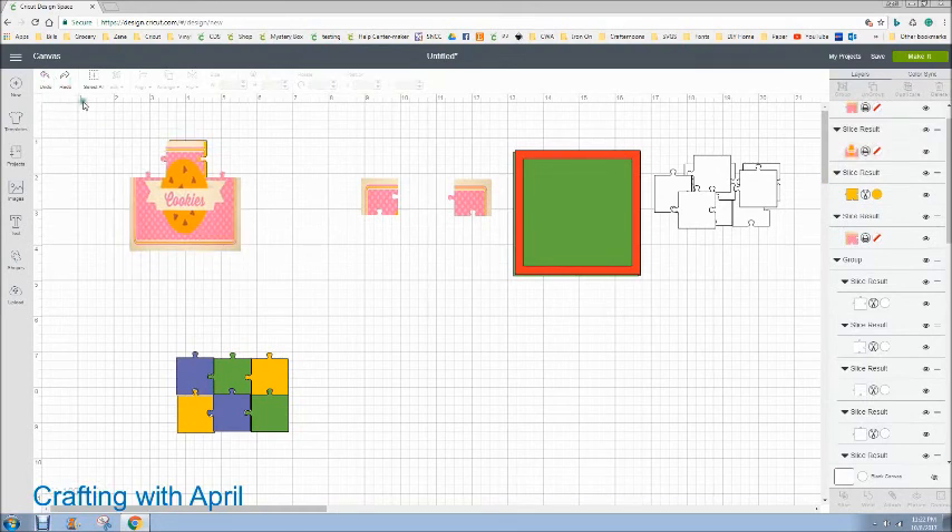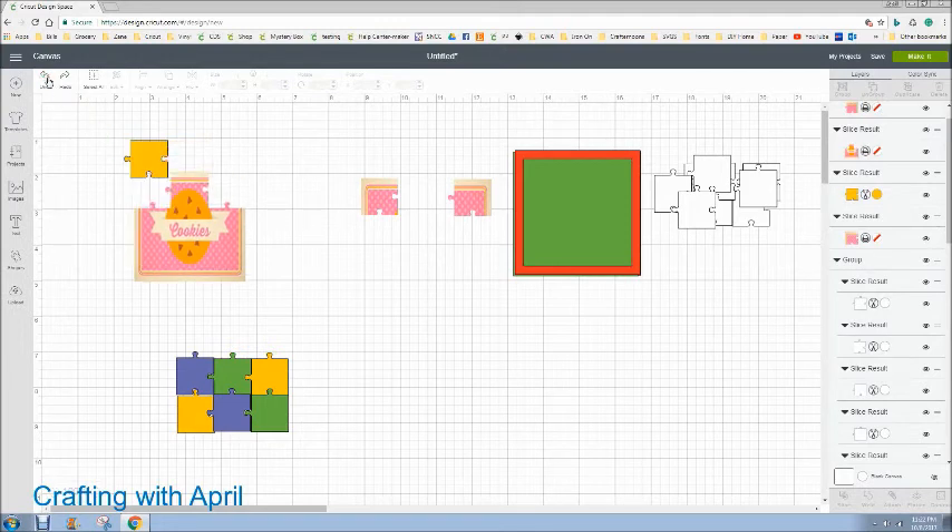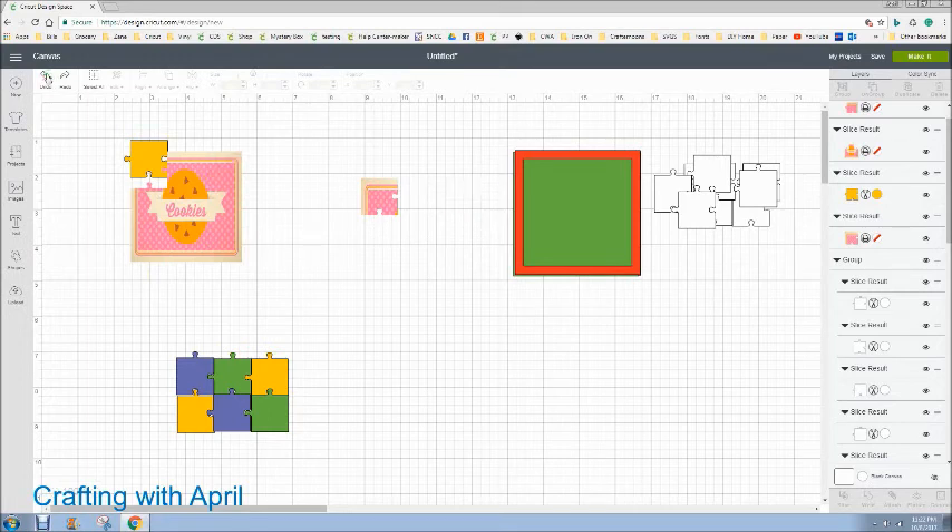I just want to get you guys a design number. I shouldn't have deleted them — I should have just set them to the side. Design Space doesn't always like to undo. Come on, work with me Design Space — I need to clear my cache, I'm pretty sure it's me and my internet.